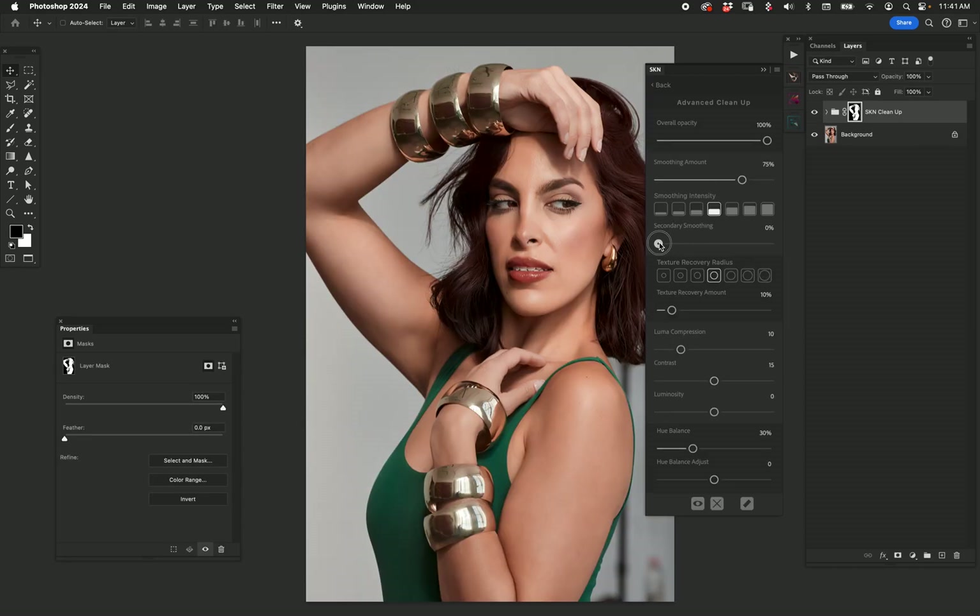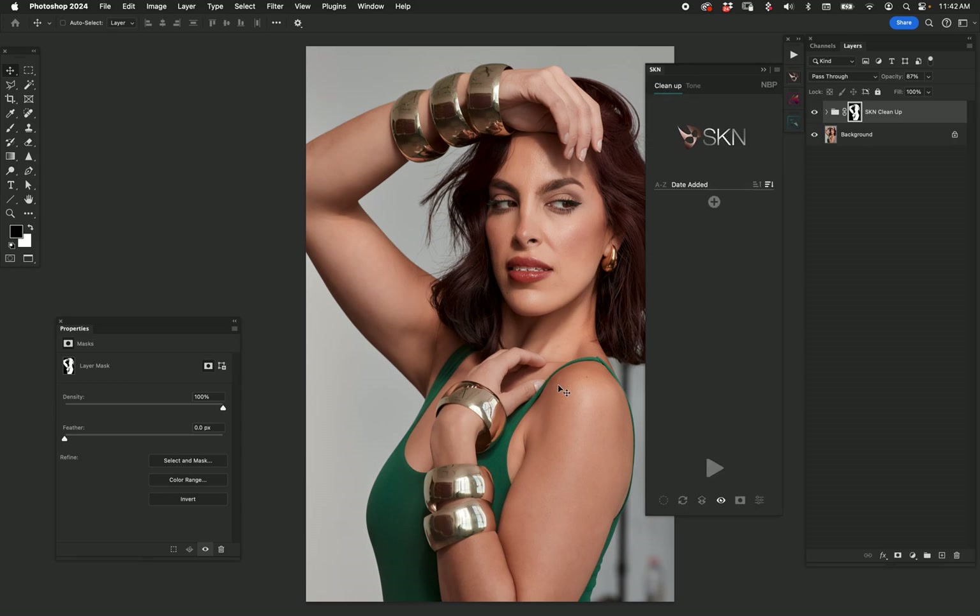We have a result. I can secondary smooth — that's too much. I can increase texture recovery just a little bit, maybe a little less texture. I kind of like where that's going, but I'm going to take the opacity down because I don't want it to be that strong. I'll take the luminosity down because it brightened her too much. The hue balance is good but I want it more towards red — I think that works.